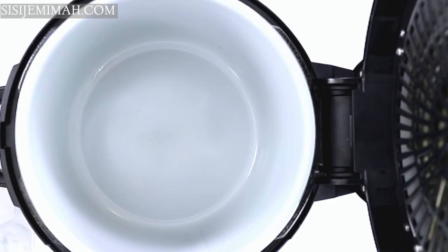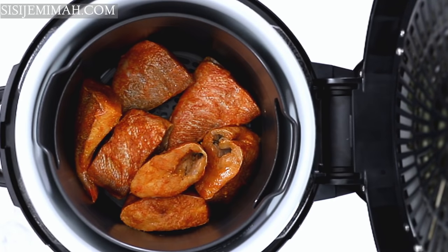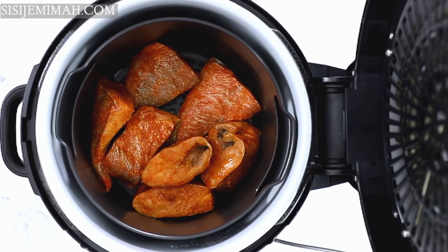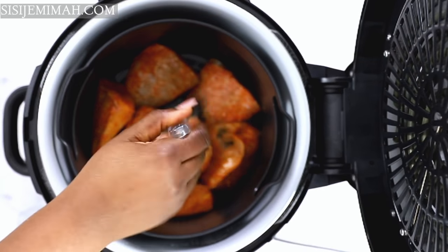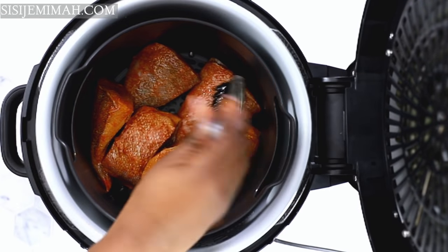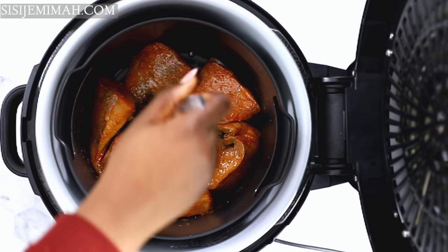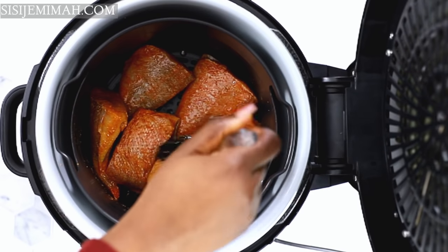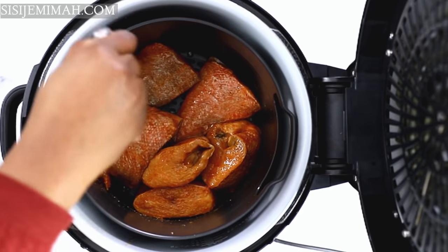Instead of frying my fish in oil, I will be air frying. I've put them in the basket, placed it in the air fryer, and I will brush with just about a teaspoon of oil. This is so the fish don't dry out while frying and become charred. Some people prefer no oil at all, but for me frying without oil is just too dry — I want to enjoy the food as well.